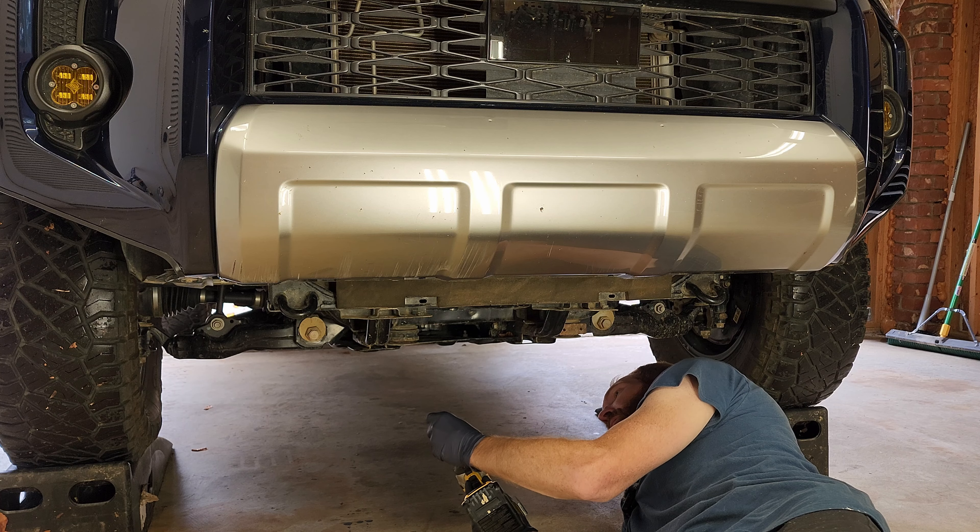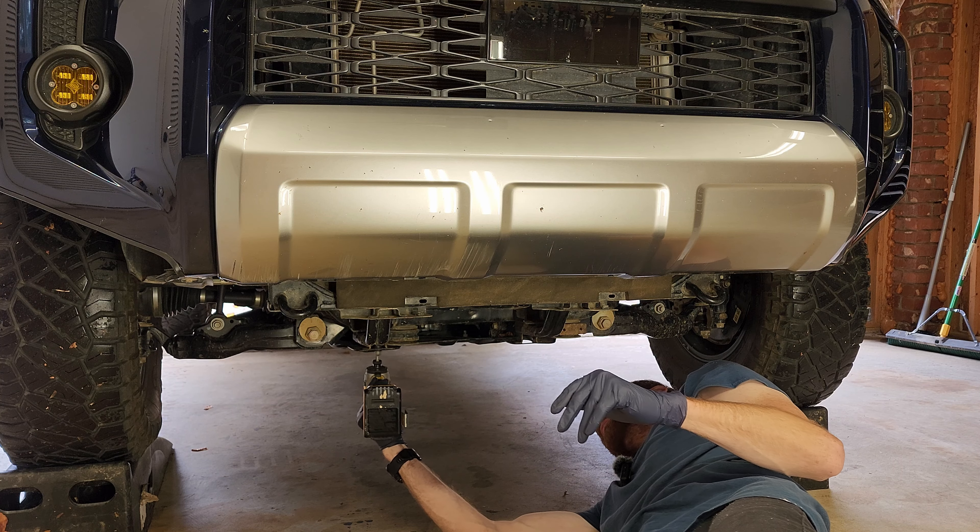To get the engine oil pan skid plate off, you're going to need a 12 millimeter socket. Go ahead and take that off.